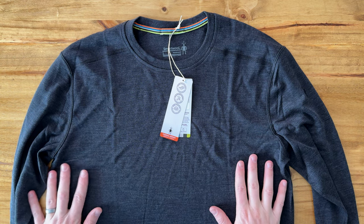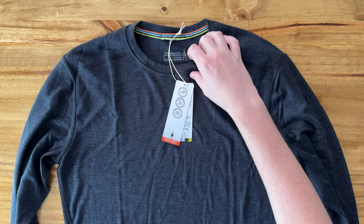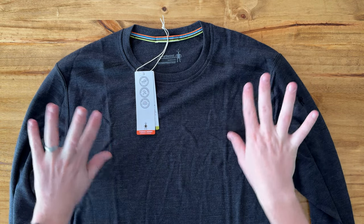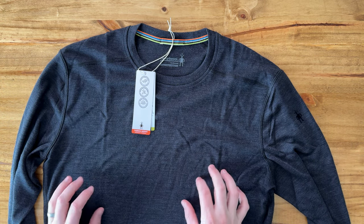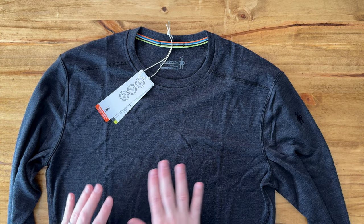So I just bought this Smartwool base layer. This is the 250. It's actually pretty lightweight and thin, but it does a really good job of wicking away moisture. I've been wanting to upgrade my base layer for a long time and I've been looking for a really great one. I got really good recommendations on this from other people.